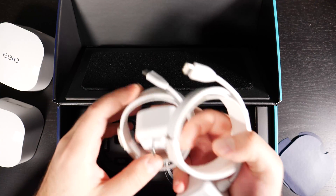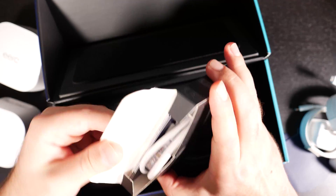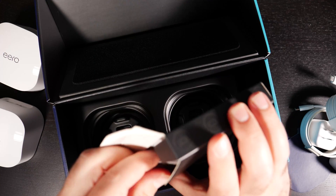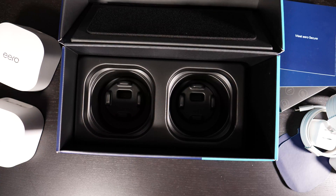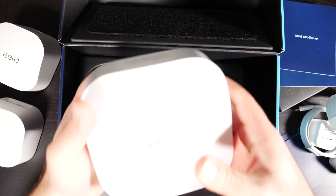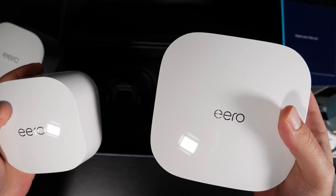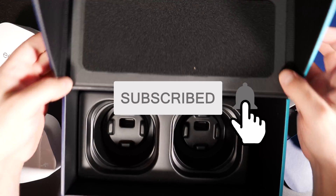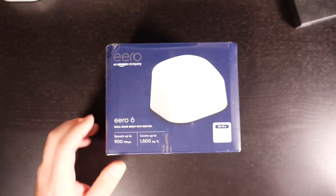Both units use the same 15-watt USB-C power supplies. The box does include a CAT6 Ethernet cable and a quick start guide. For size reference, here's the Eero Pro 6 router — you can see it's much bigger, and obviously it can cover more square footage than the Eero 6.